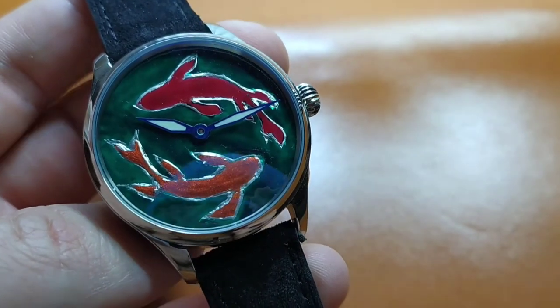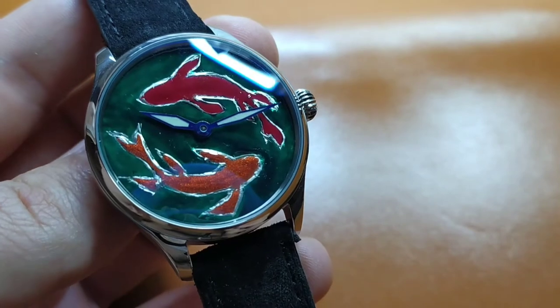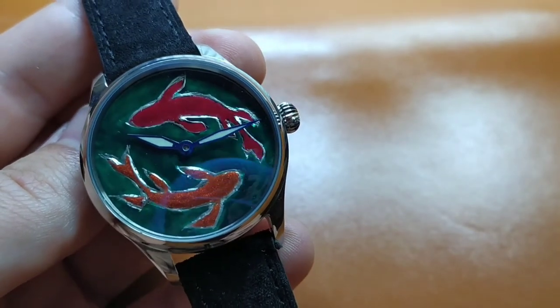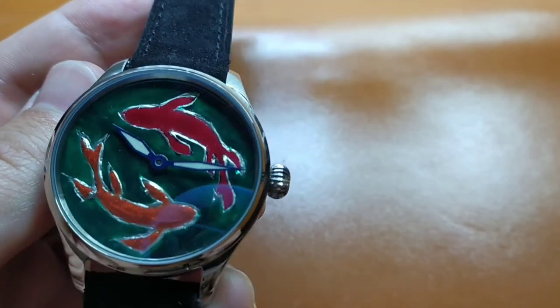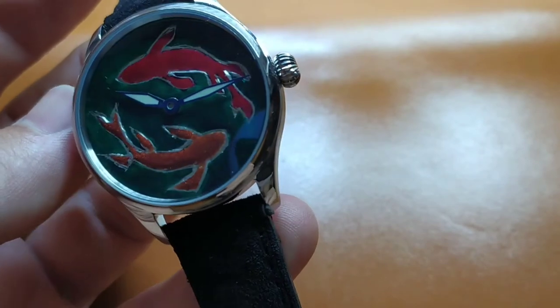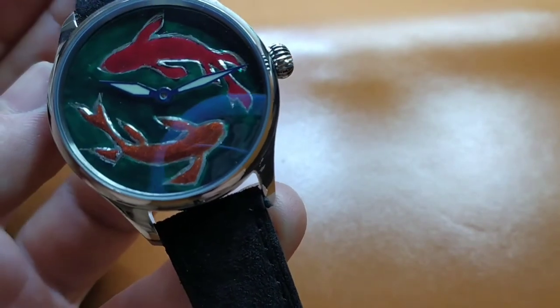The most critical thing in this project was the dial's thickness. I tried to keep the edges of the dial thin, and therefore it is possible to put this dial in a rather small watch case, as it normally should be for dress watches. Having said all that, let's see this watch assembling.